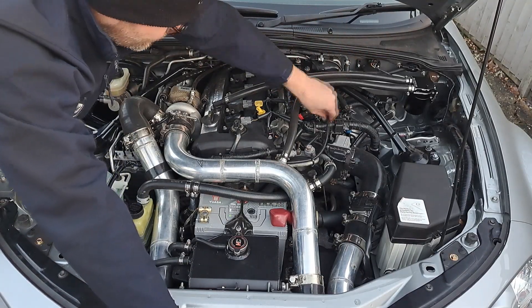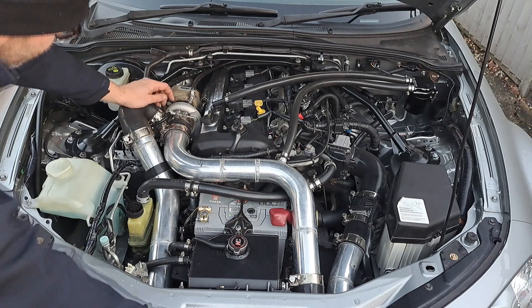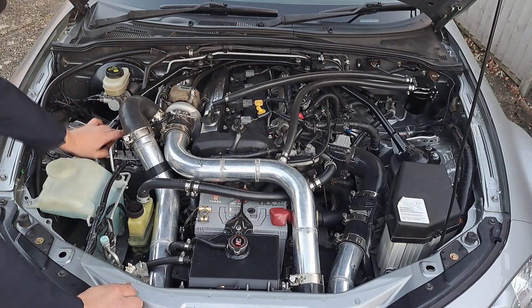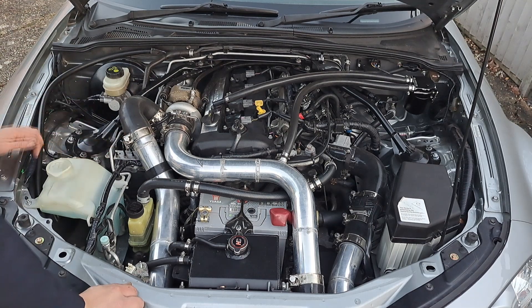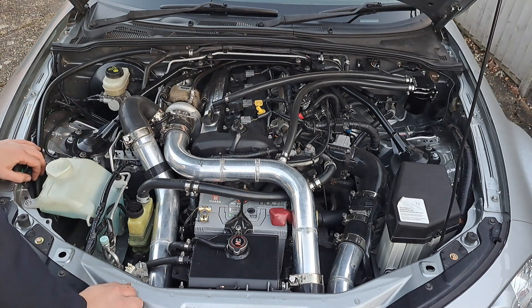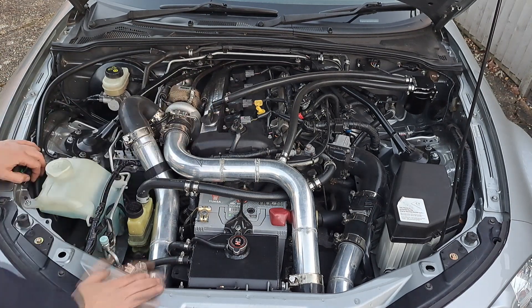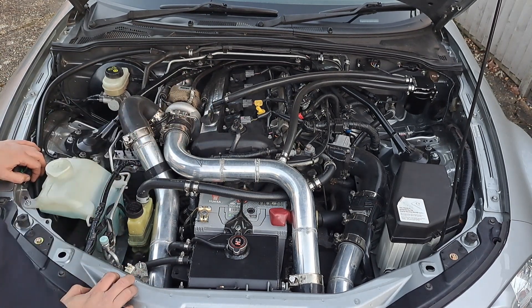So you've got your vac to the MAP sensor, back to the boost gauge, back to your blow-off valve, and then obviously your vac to your electronic boost controller and back to the actuator. As far as I know from my research, that's the best way to set up the vac lines. It shouldn't be too difficult — it's just research, or just copy this.